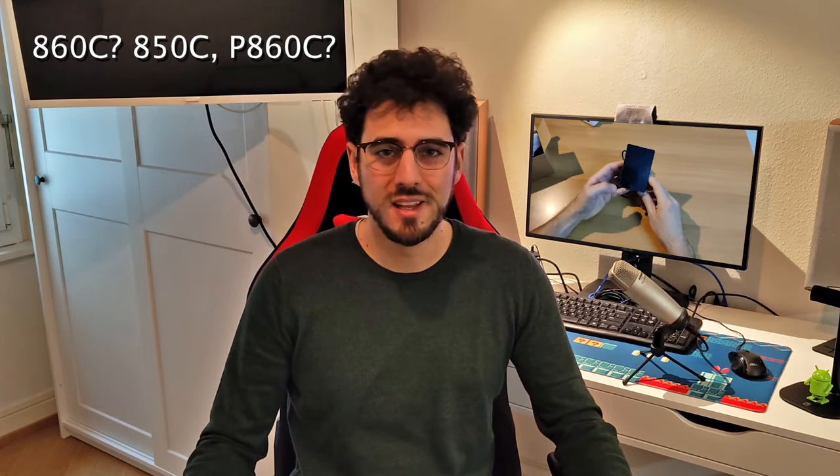On en parlera dans quelques instants, mais d'abord, qu'est-ce que c'est le 860C ? Ainsi que le 850C et le P860C, c'est tout simplement un écran pour kits à mouvement central par Bafang. Alors pourquoi on en parle concernant le moteur TSDZ2 ? Parce que si c'est notre moteur et on vient installer le firmware open source, on pourrait profiter de plus d'infos et de fonctionnalités pour notre vélo.